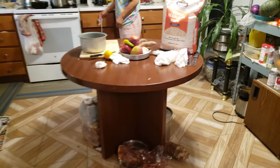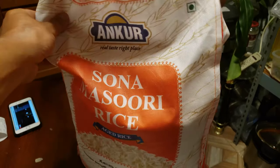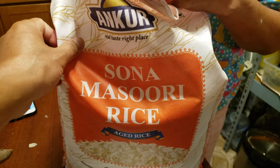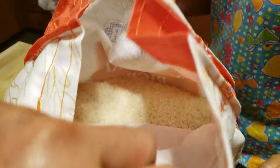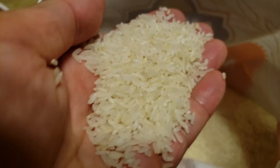Mom, what's for dinner? Onion rice. Oh, you're going to cook it with this Anker Sona Missouri rice. I've never had this before — we bought this from Pan-Asia. I thought this would be like basmati rice. Interesting — look at this rice texture.